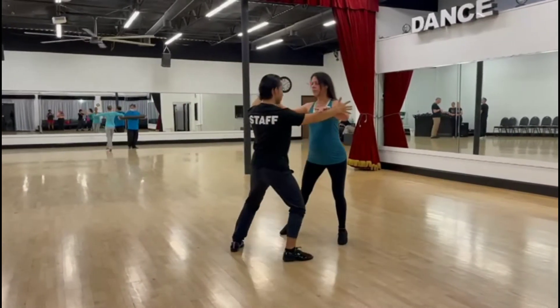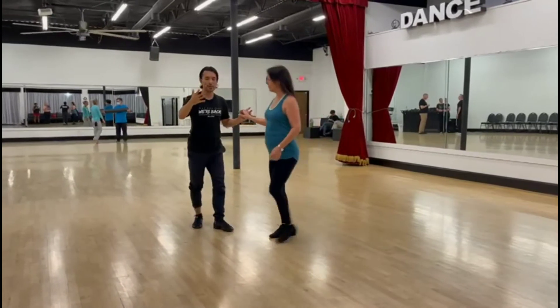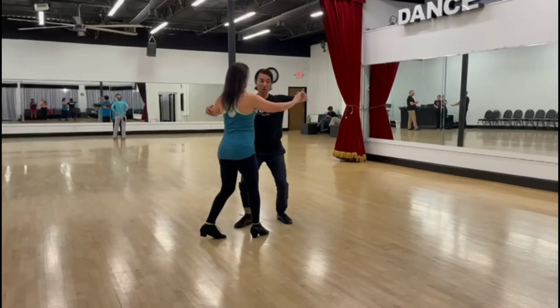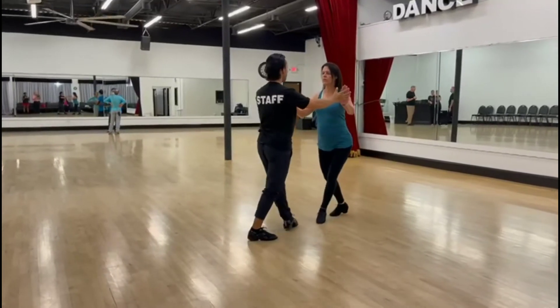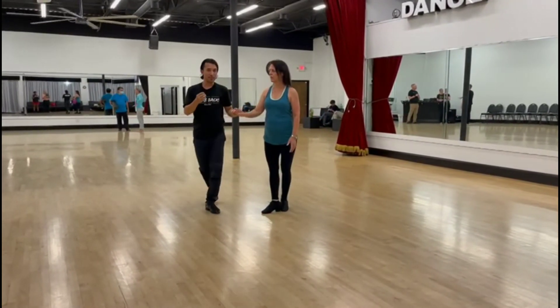Quick, quick, slow. So the rhythm of this is a little bit different. So we're just going to do from the basic slow — quick, quick, slow. Quick, and quick, slow. Back to basic: quick, quick, slow, slow. So that is the ladies' timing mostly.